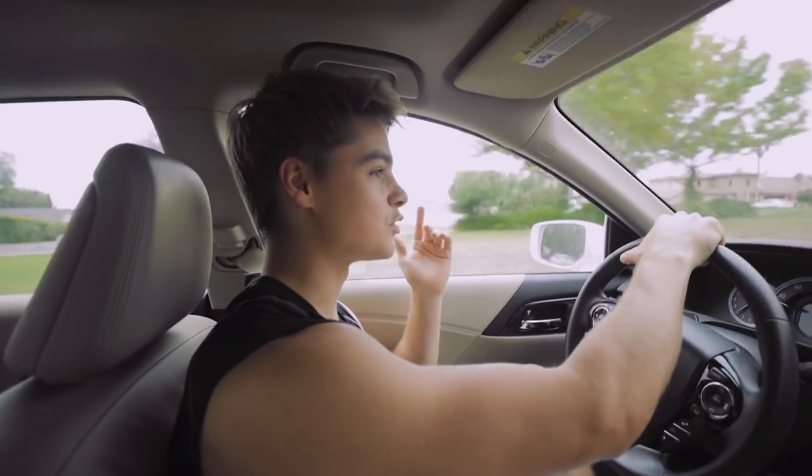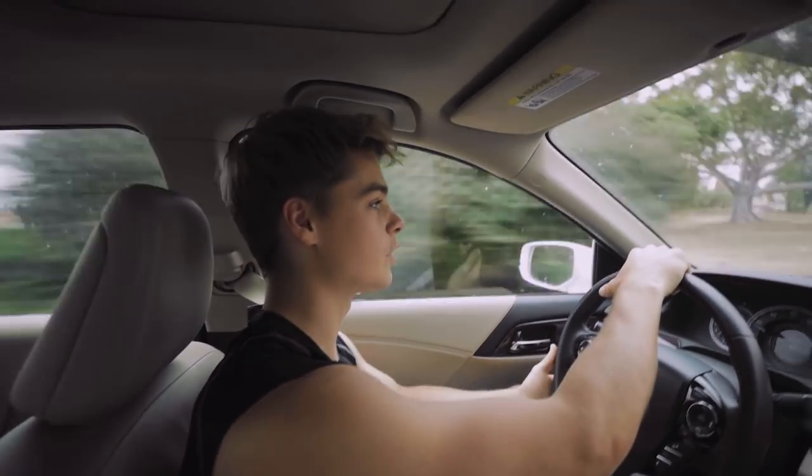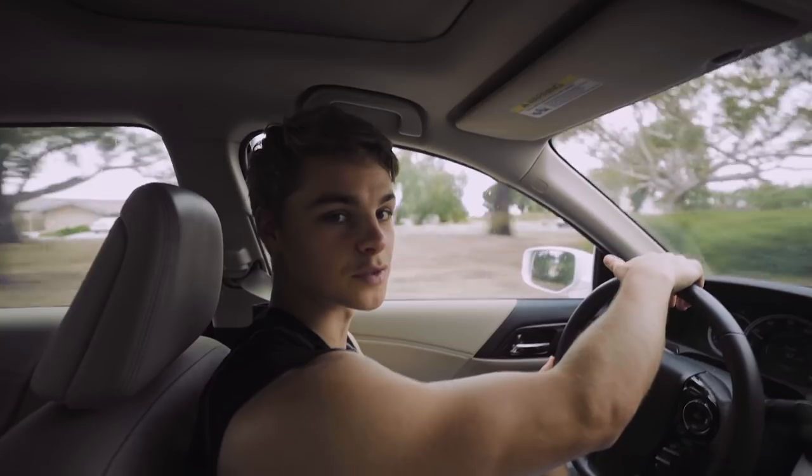I'm going to take you guys through the workout, everything I do, and give you guys some tips along the way.